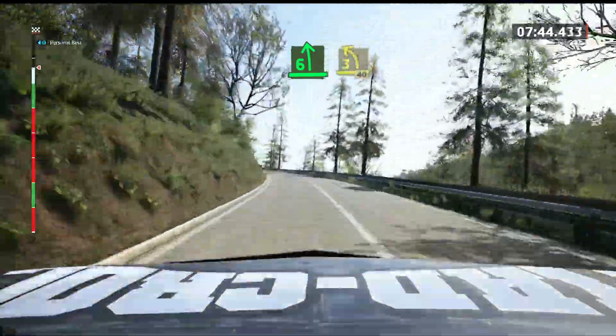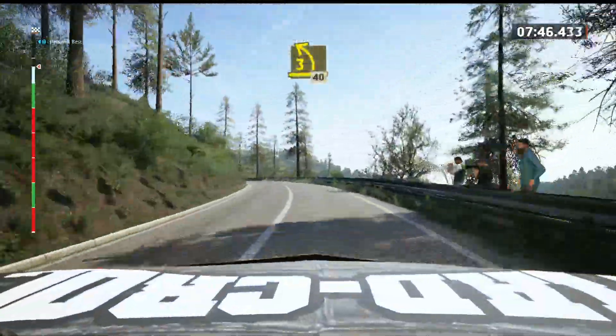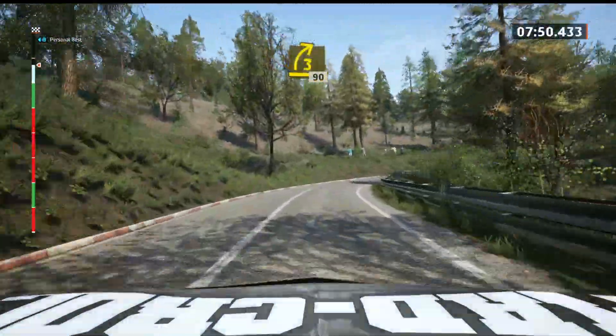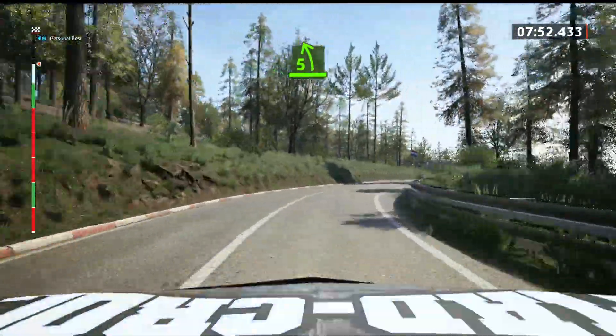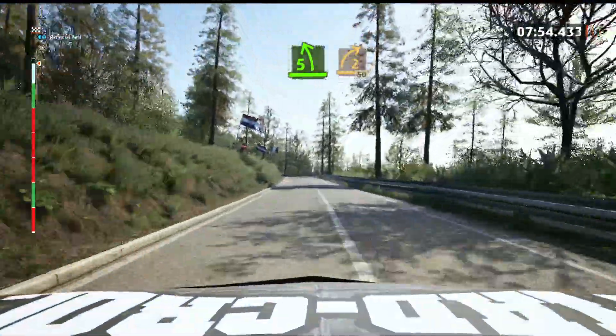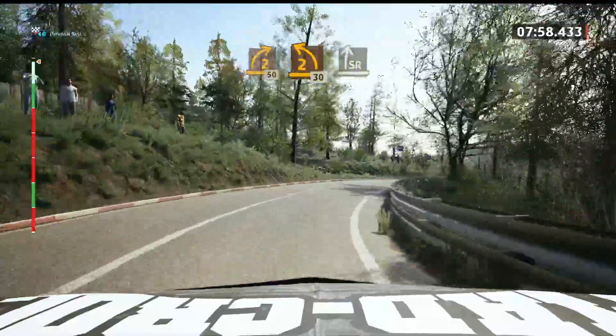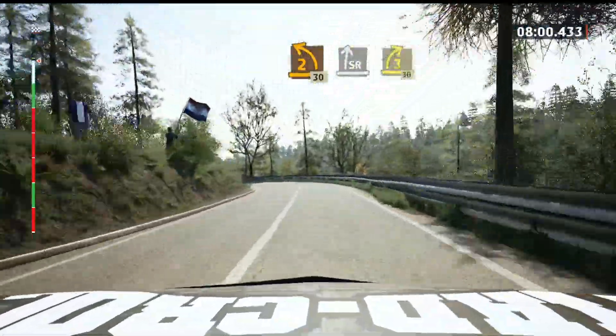Tightens 3, 40. 3 right, half long, 90. 5 left, tightens. 2 right, short, 50. 2 left, short, 30. Slight right. And 3 right, short, 30.